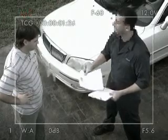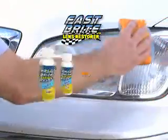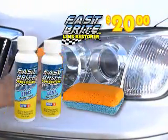Look, this professional headlight restoration guy wants to charge you $100. Just say no. Do it yourself in as little as 30 seconds with Fastbrite Lens Restore for just $20.